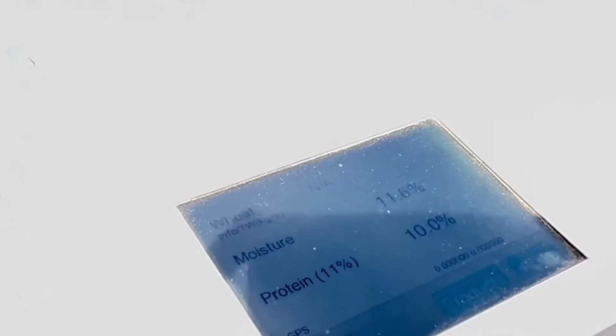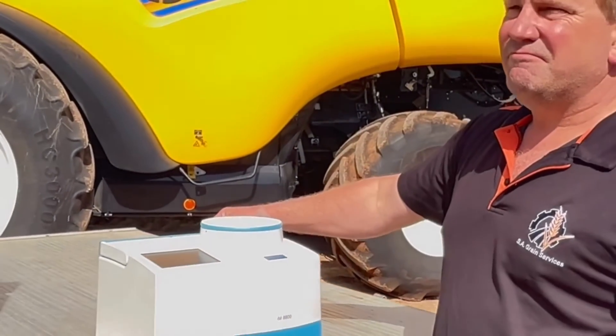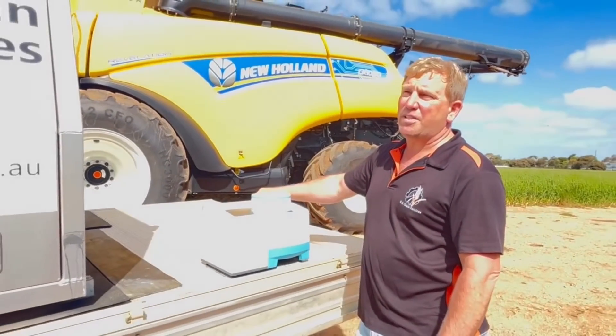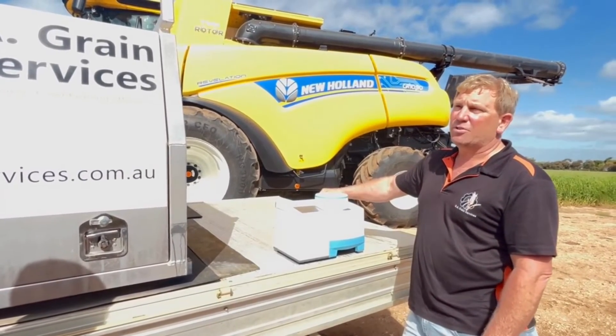At these rates you're off — it just tells you everything you need to know about whether it's ready for harvesting. You can also run canola, chickpeas, lentils, beans, peas, sorghum, and corn through this machine — there's a wide range of crops it handles.